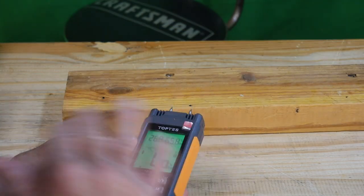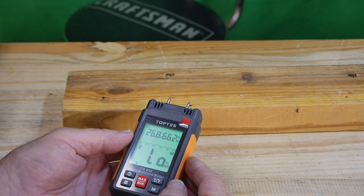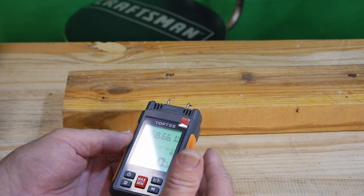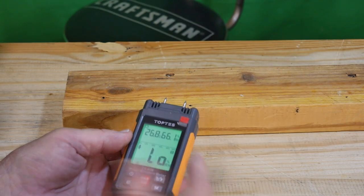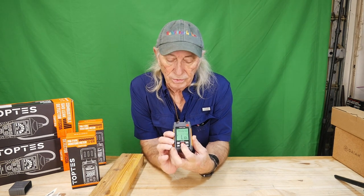It's picked up some moisture over the years — it was probably 10% when it came in the door, but it's gaining moisture because it's sitting out in the barn with no climate control to help keep it dry. It's just sitting up high, but it's still picking up moisture, and this meter will tell you that.